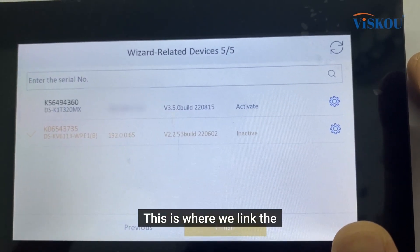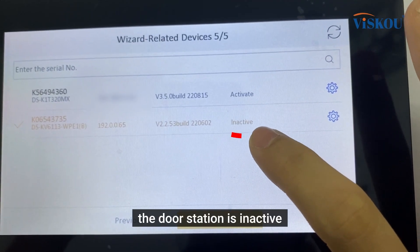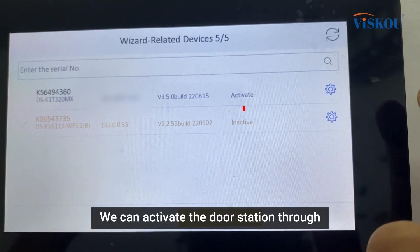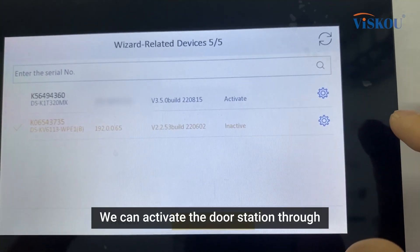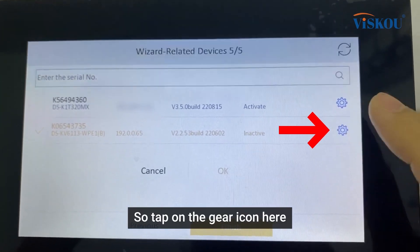This is where we link the indoor station to the door station. As you can see, the door station is inactive. We can activate the door station through the indoor station as well — just tap on the gear icon and activate.